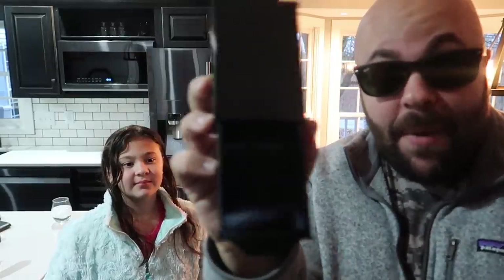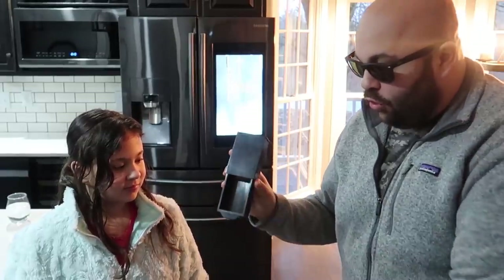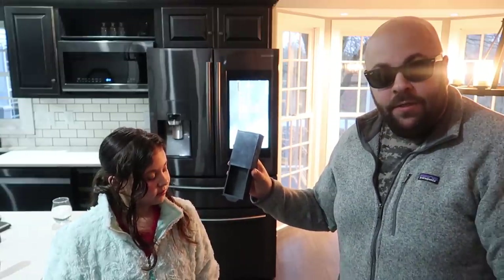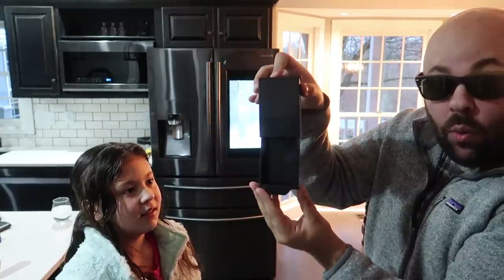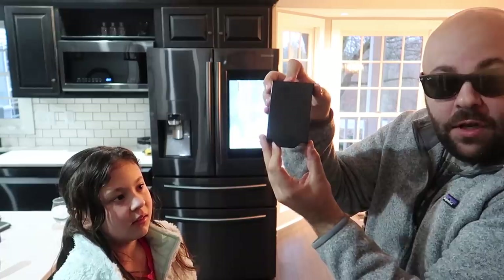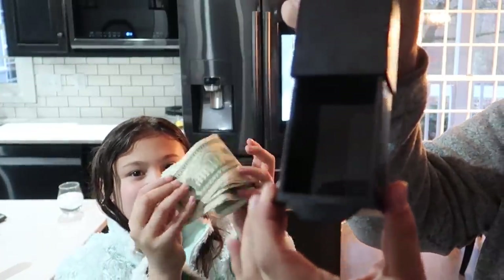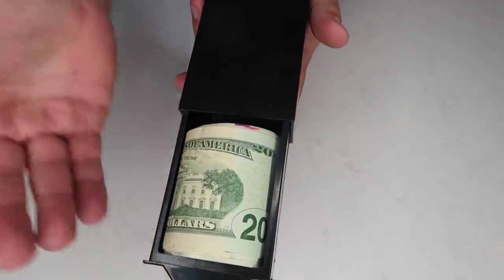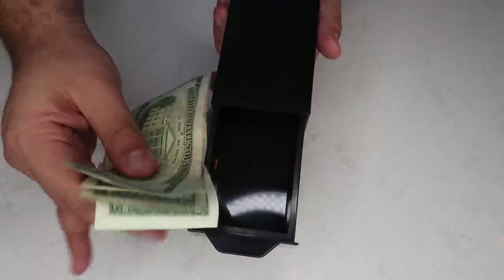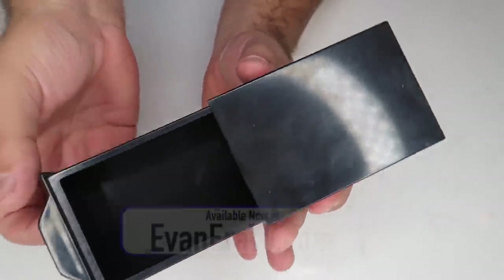This is my magic fantastic box. It's empty inside — verified, definitely empty. Watch the box. If I just close it up and then open it, money magically appears inside. Here is the secret to the magic fantastic box: all you have to do is open and close it, and you can make anything you want magically appear. The secret is all in the design of the box, and it's super easy to do.